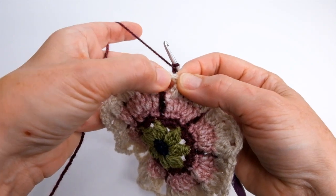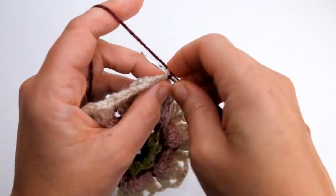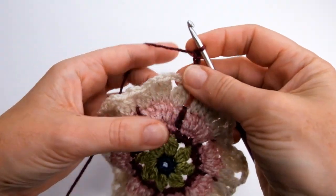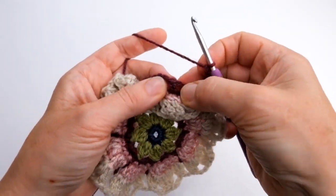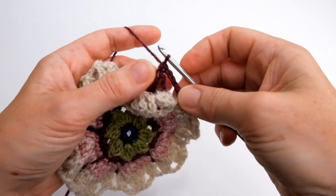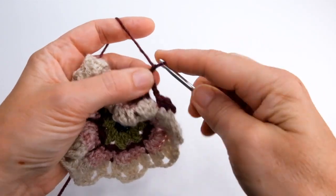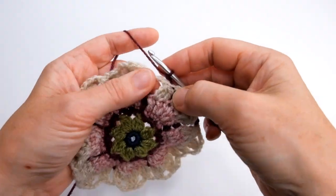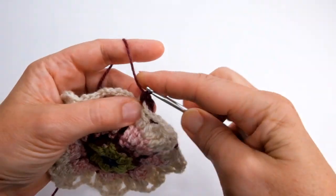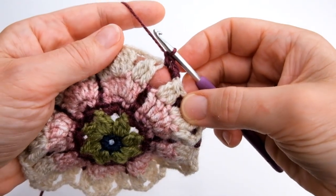I'm going to do three double crochet into that chain space — that's three single crochet in US terms. Then I'm going to do three chain and find the treble that was made at the back of that next petal and do one double crochet into the top of that stitch. So again we're creating two chain spaces behind each of those petal groups. Then I'm going to find that next two chain space and do three double crochet into there. I'm going to do that all the way round.